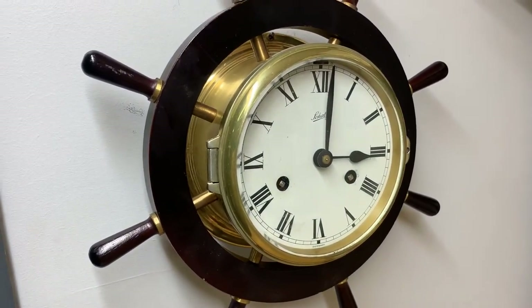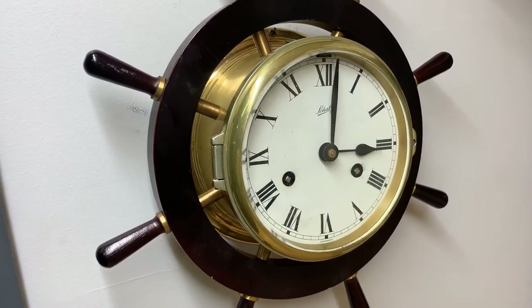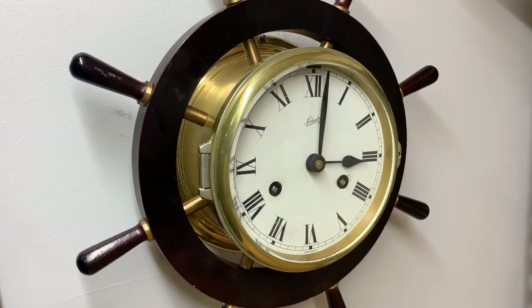That's our Schatz ship's bell clock, and we'll be having another one coming up as well. If it's in running condition I'll do a video; if not, I won't. Thanks for stopping by.